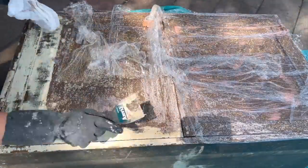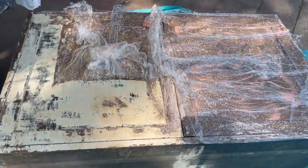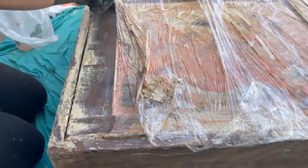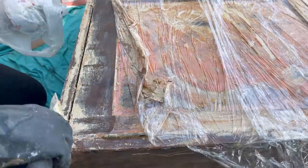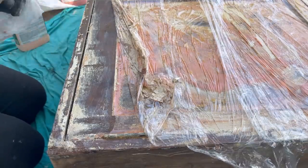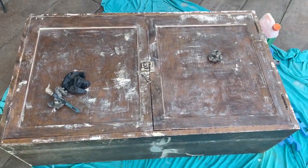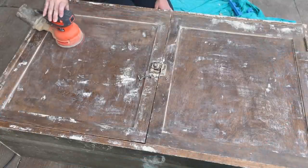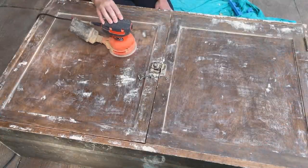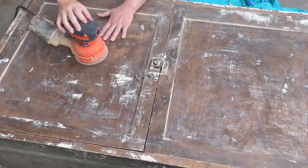So I added another layer of citrus strip, rewrapped it, and let it sit for about an hour. The second coat made it much easier to get off. Then I took mineral spirits and gave it a good washing, and when it was all dried I took my sander and sanded off any excess latex paint. I had to stop during sanding because I realized I forgot to take the hardware off.